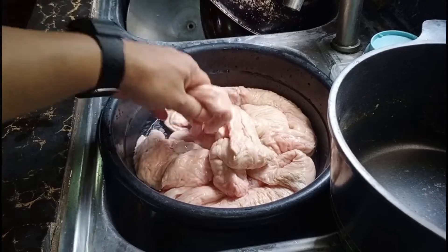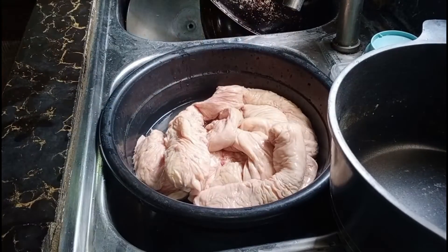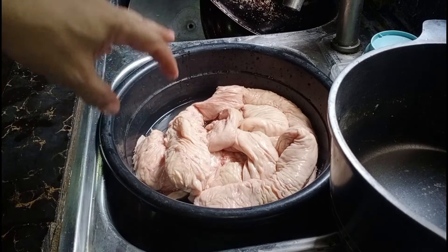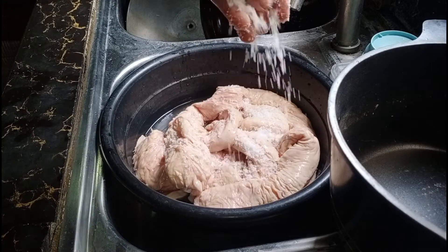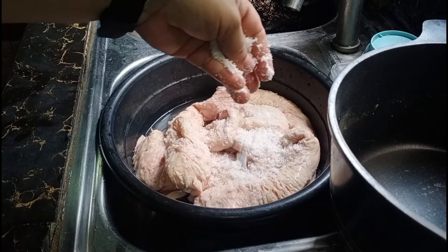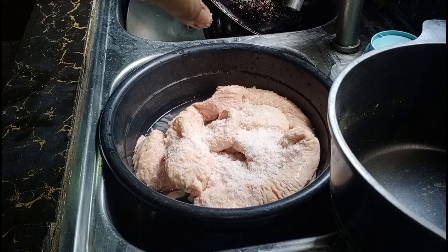Ito po yung tumbong ng baboy, yung ginagawang isaw. Nalaki — wow, super yummy! Bago natin ilaga yan, isuhugasan muna natin siya sa asin. Dahil wala tayong tawas, pwede ipandinis dito yung asin. Damian lang natin yung asin para matanggal yung mga anggo-anggo niya, yung mga amoy-amoy niya. Matatanggal ng asin.